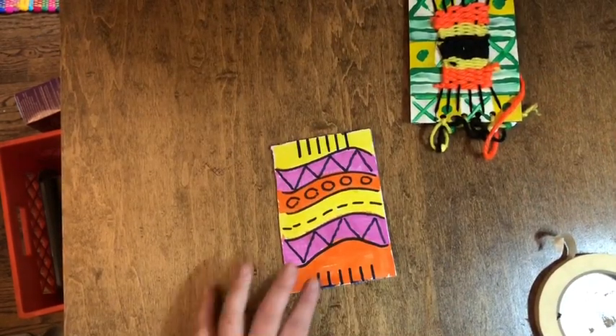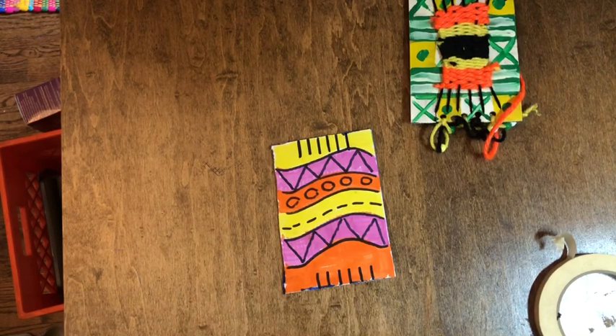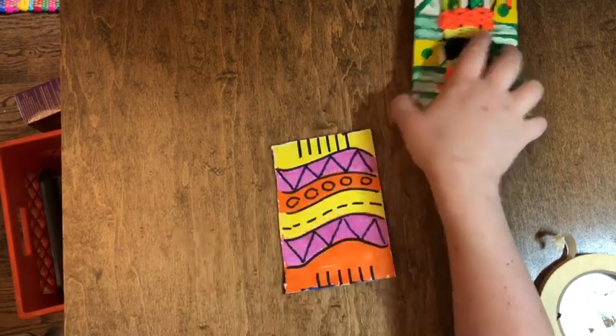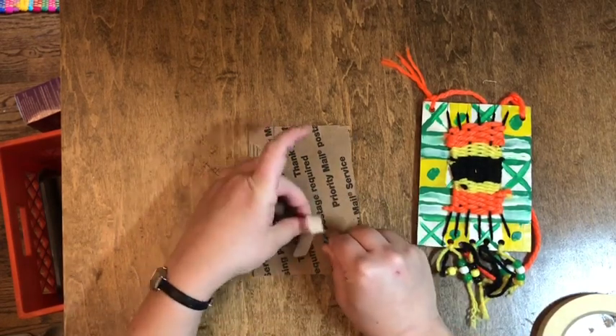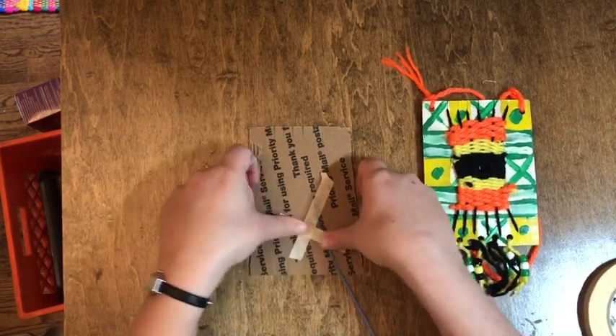If you picked up a weaving kit from school, you had a little piece of cardboard with some yarn wrapped around it. This is our warp thread because it's going to be our longest thread. If you're doing it at home, you're just going to want to get a piece of yarn that you can wrap around six times. I'm going to turn my loom over, take a piece of tape, and tape it to the back. You want to make sure that yarn is nice and secure and it's not going to come off.